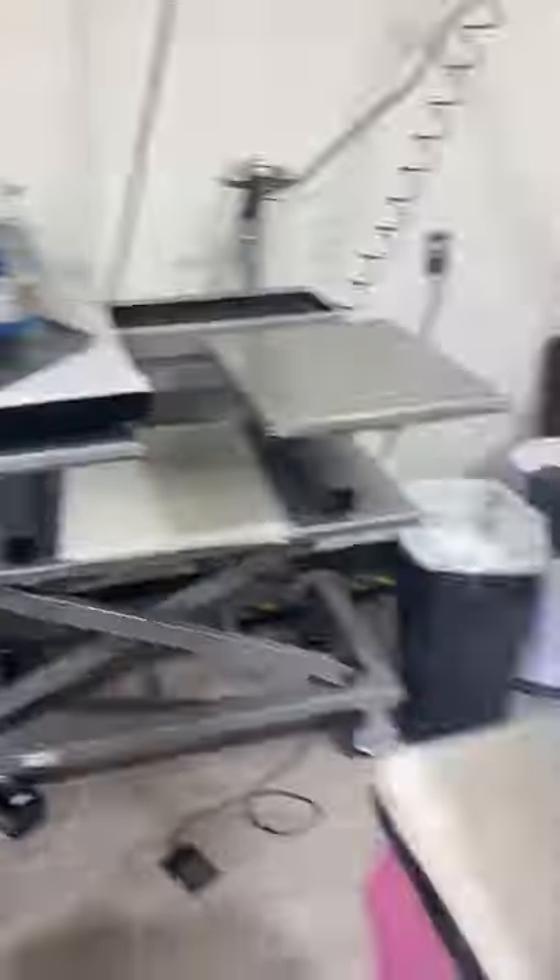Our shirts get cured after they have been pre-treated. After that process they go to the printers and they get printed.